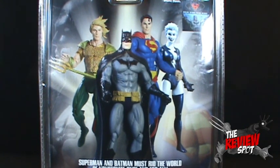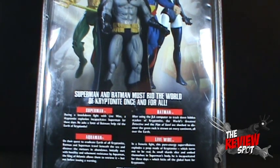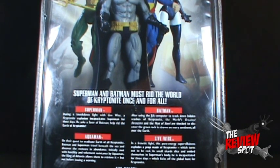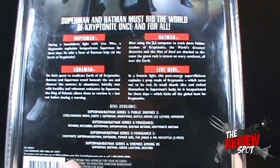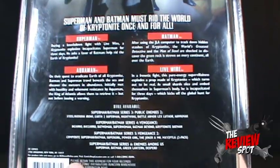On the back of the package, the other figures in this wave: we've got Superman, Batman, Live Wire - one of the very few Live Wires - and Aquaman. The bio reads: after using the GL JLA computer to track down hidden stashes of kryptonite, the world's greatest detective and the man of steel are shocked to discover the green rock is strewn to every continent all over the earth. I like that they also say 'still available' - please, please buy it.